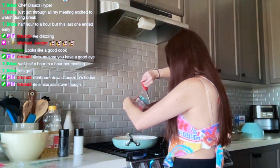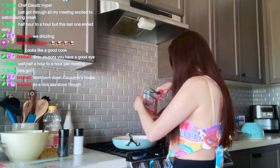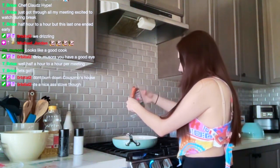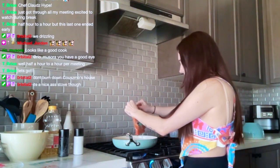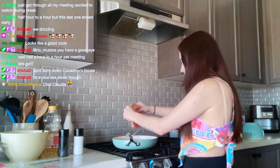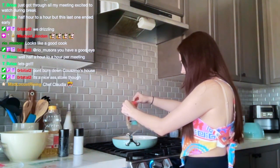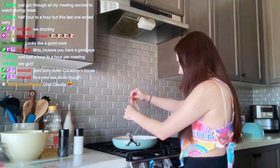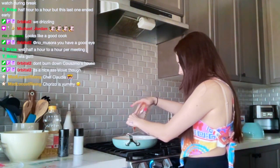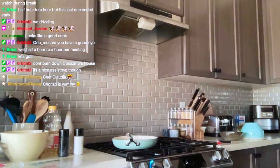Let's open this up. I did not cut it properly. Now we just pop the chorizo in the pan. That last little chunk did not want to go into the pan.